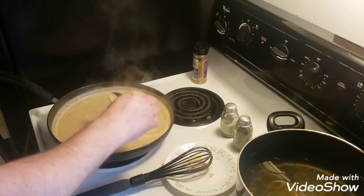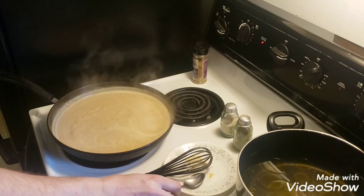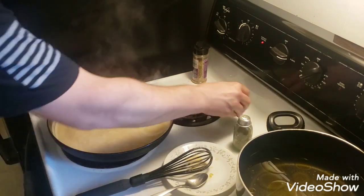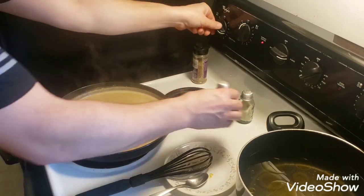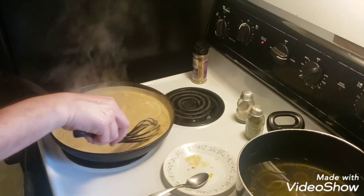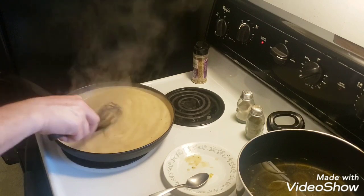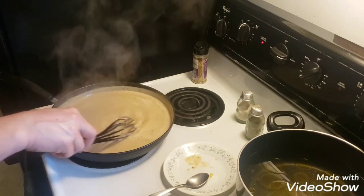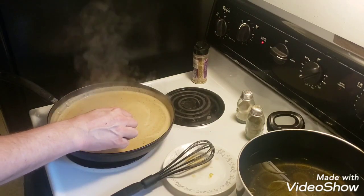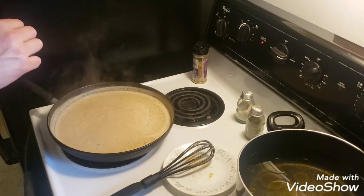Let's give a little taste test here — not bad. I'm going to add a little bit more salt and pepper and turn that heat down a little bit. This is about the consistency of a nice cream sauce because we want it to be runny enough so when we mix it with the noodles there's plenty to go through the whole box.